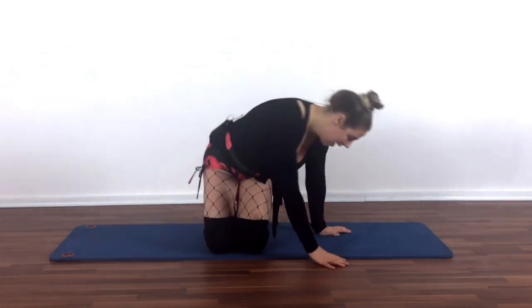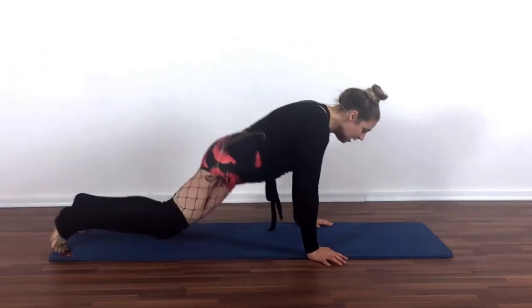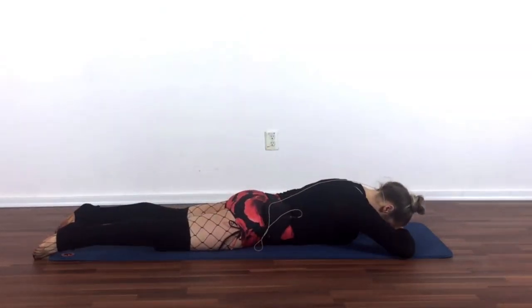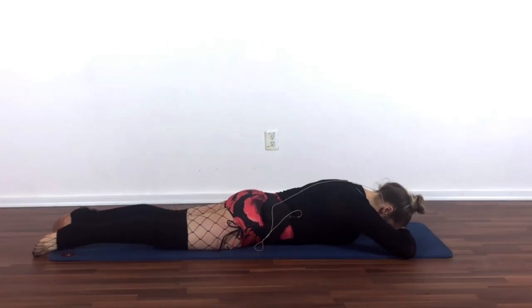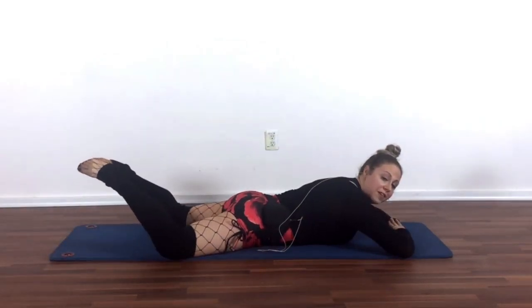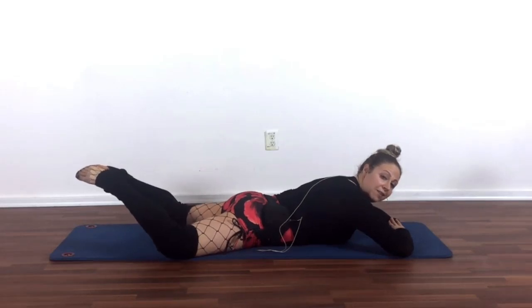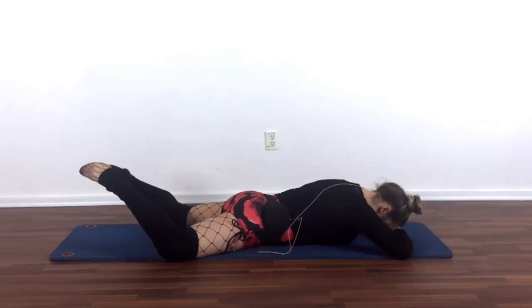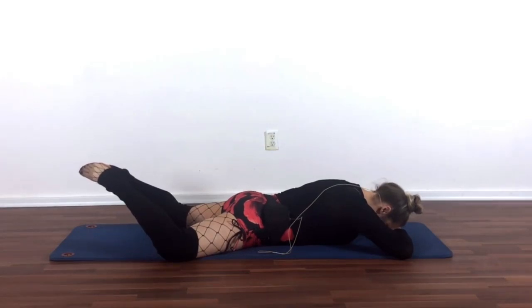So we're going to start face down on your mat, and when you're ready, you're just going to place one hand over the other, forehead resting down, and you're going to bend your knees and open them a little bit wide and press the soles of your feet together so your legs are in a little bit of a turnout. And when you're ready, you're just going to lift your legs up and down.